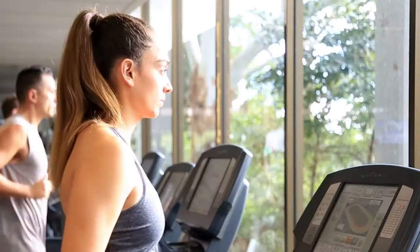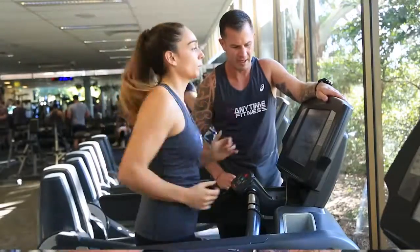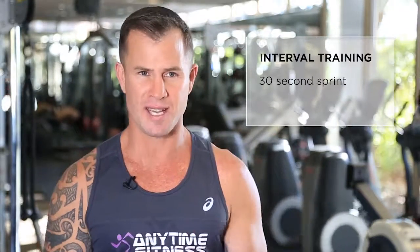Hi, I'm Shannon Ponton. When you're starting out, try some treadmill intervals consisting of 10 to 15 minutes on the treadmill total time: 30 seconds sprint, 30 seconds rest.